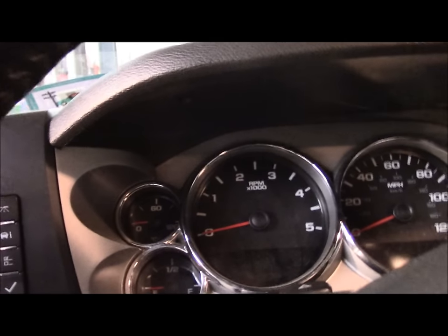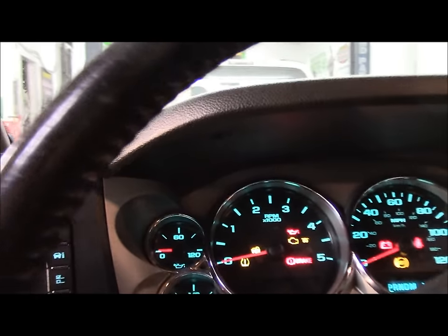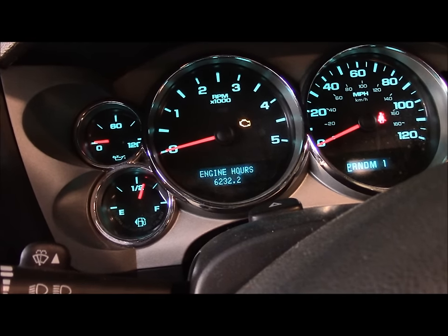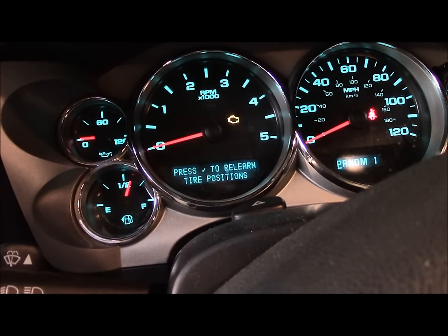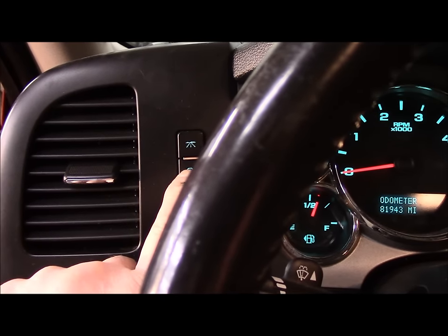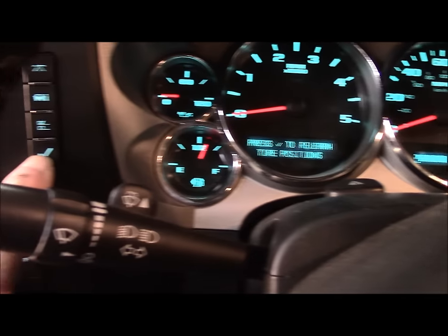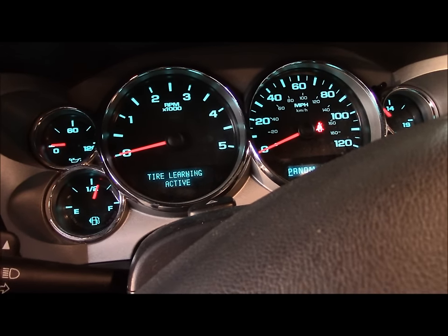Turn the key to the on position. Come over here and press this button, scroll through, and come to this screen. Press to learn the tire position — you press this button until you come to 'Tire Relearn Position,' then hit the check mark right down here, and you'll hear the horn beep. Now it's in the tire learned position.